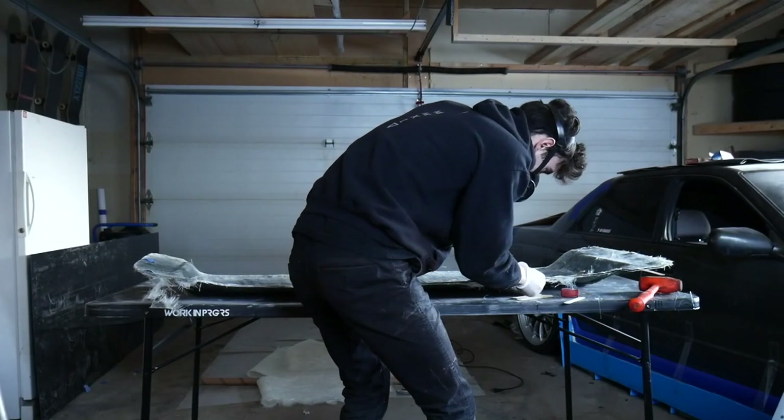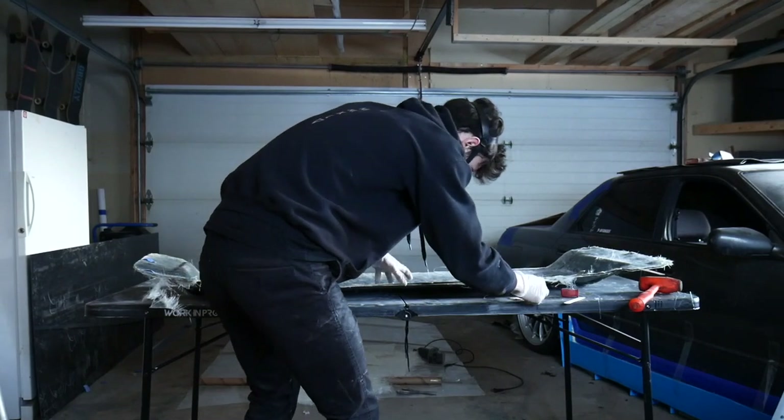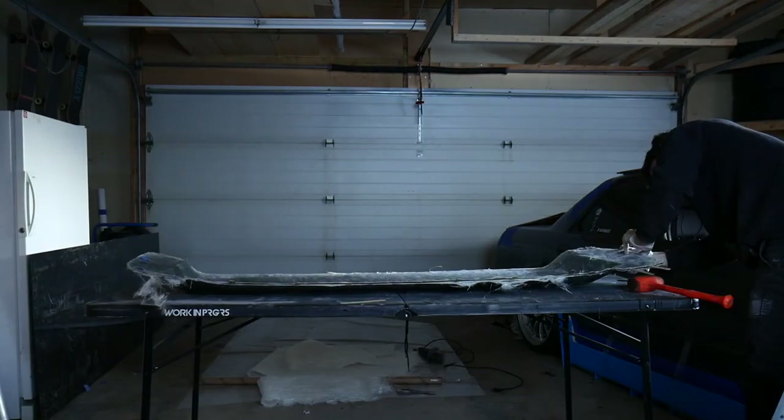Next comes the moment of truth, which is to separate the two mold halves and see how everything looks — see if the mold worked out, if there are any errors with it.